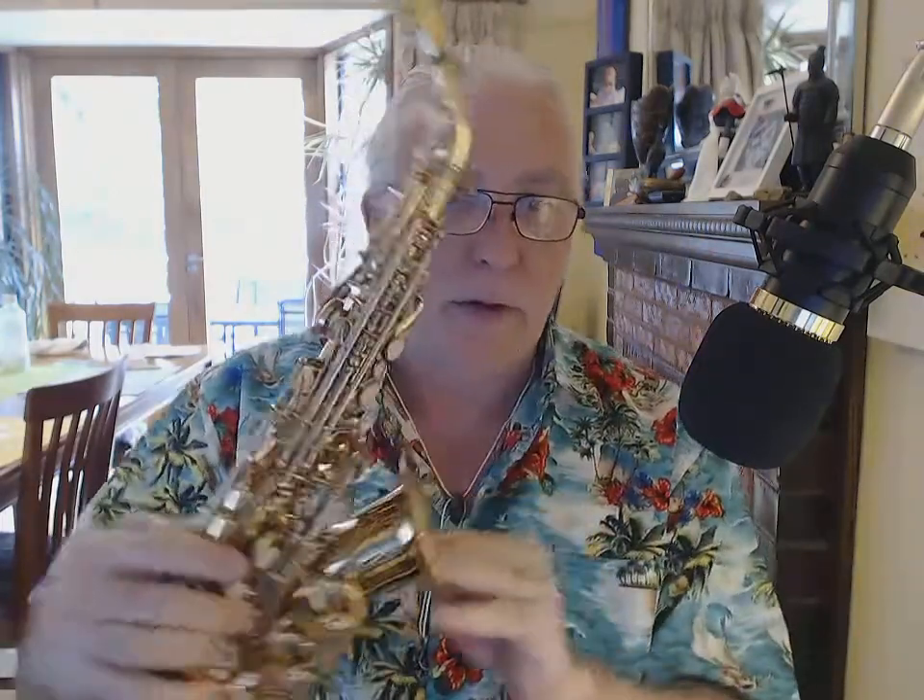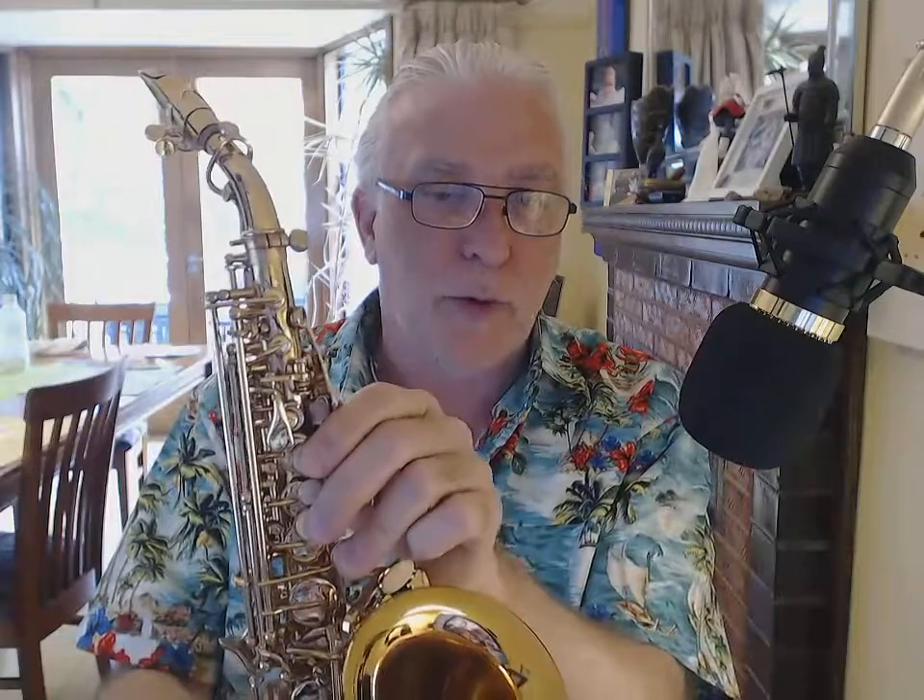We're going to quickly talk about how to fix the tuning on one of these little bent sopranos. This one's a Lard A — I bought it from China. What's happening is when you get to the upper octave, you're always wondering why my G is in tune but when I go to an A it's way sharp.